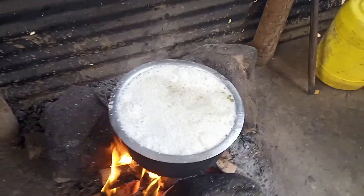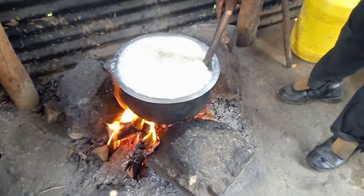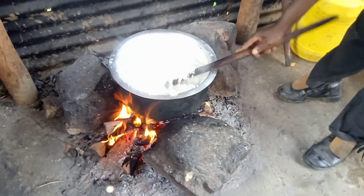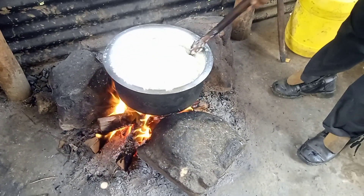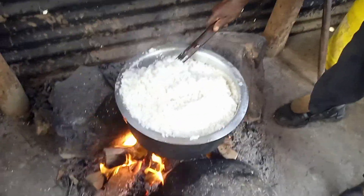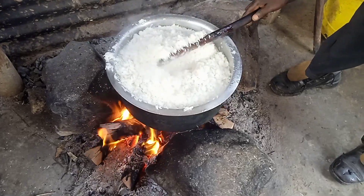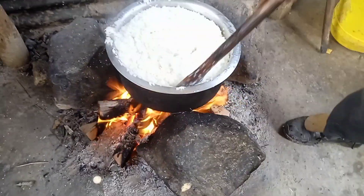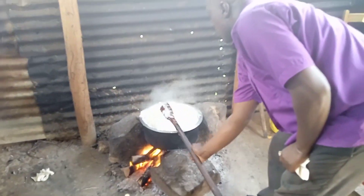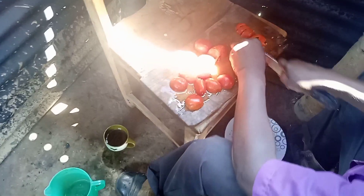When the rice is boiling and the water is draining out, he uses the cooking pot lid to make sure all the rice is well cooked — so the upper part of the rice goes to the bottom and the one at the bottom comes on top. Can you do this without the rice becoming like ugali? Let me know in the comment section below.